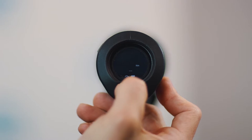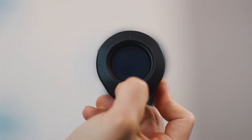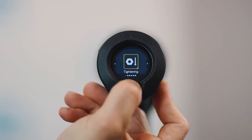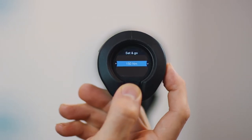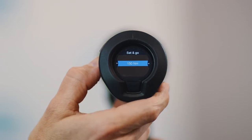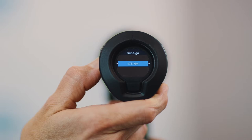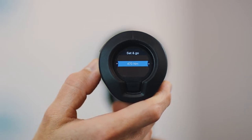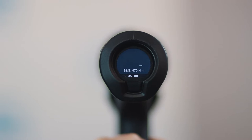You use the on-tool HMI to select the target torque. Hold the center button to get to the menu, select tightening and then set and go. A short press of the button on the side will move in increments of five newton meters; holding it will move in increments of 50. Once you have reached your target, simply confirm with the center button and start using the tool.